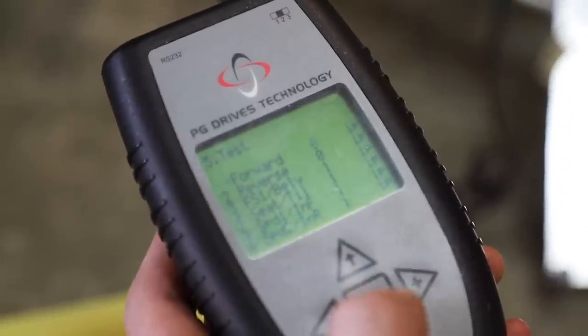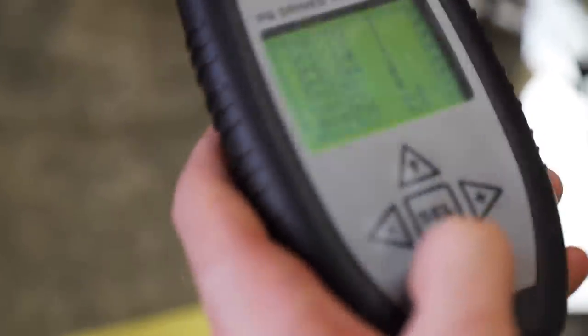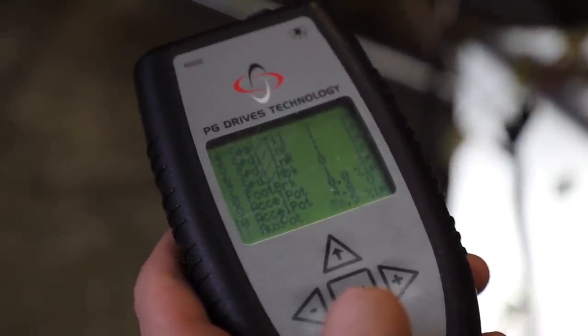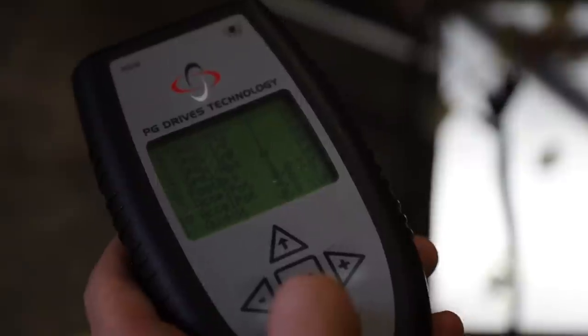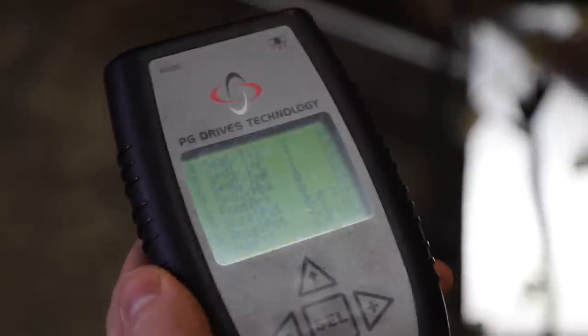Going down to the acceleration potentiometer — you can see it going all the way up to 99.5 and then back down to zero. So those two things work. Our interface inputs to the controller are all working, so it's all about the programming now.